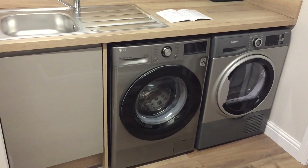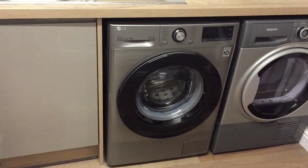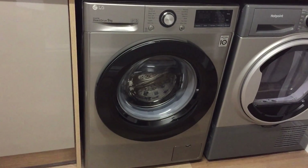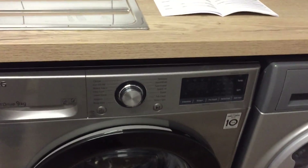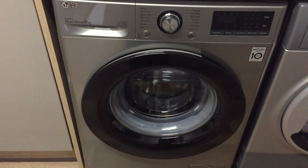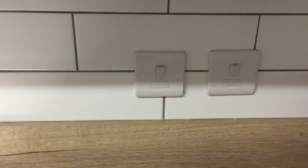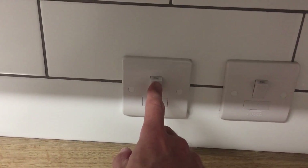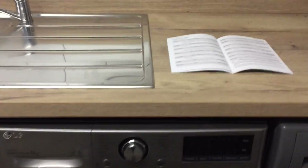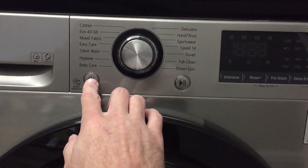In the utility room you'll find a washing machine and a condenser dryer. This video shows you how to use the washing machine. You'll see it is turned off at the moment — please ensure the switch here is on, as this is for the washing machine. If this is off, the washing machine won't work, so make sure it's on. To turn on the machine, just push the power button.